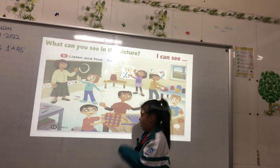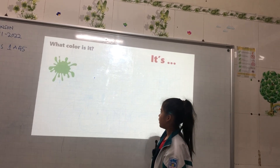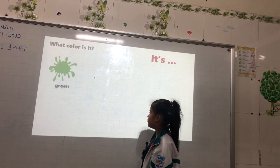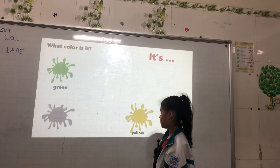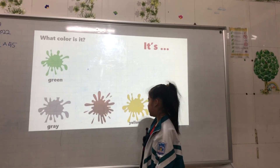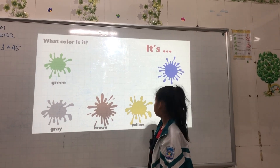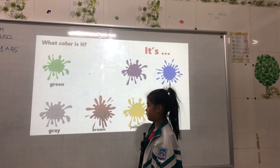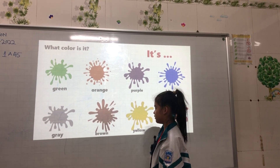Very good. Now, colors. What color is it? It's green. What color is it? It's yellow. What color is it? It's gray. What color is it? It's brown. What color is it? It's blue. What color is it? It's purple. What color is it? It's orange. What color is it? It's red. Good.